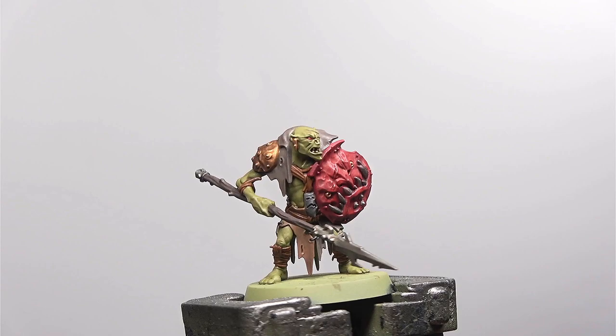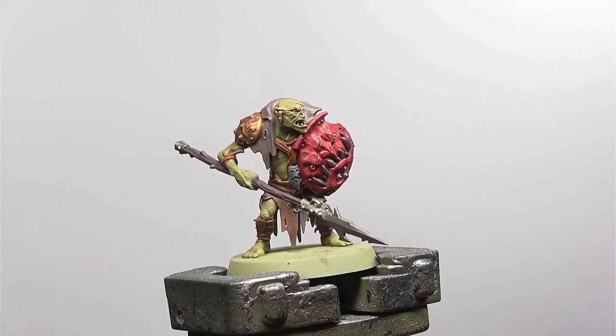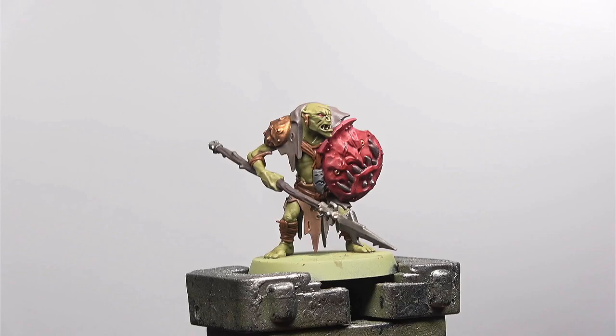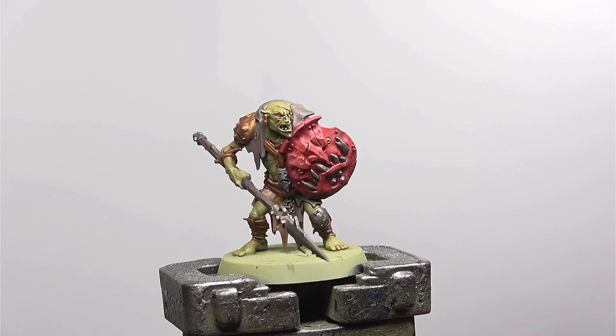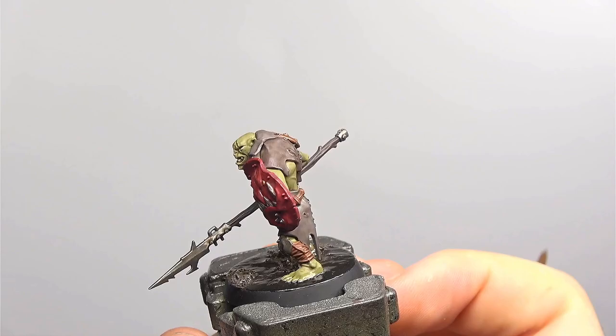The model has been washed and it's actually looking pretty good. When I was coming up with this scheme I wanted it to be done in such a way that I could paint the model to a tabletop standard and then come back with more details later, so that I could get it on the table and play with it without spending hours on the entire force. To this end I'm going to be doing the base now so we can get a sense of what the model will look like. This is the model post basing and I'm actually quite pleased with how it's come out. If you are interested in seeing how the base was done leave a comment below.